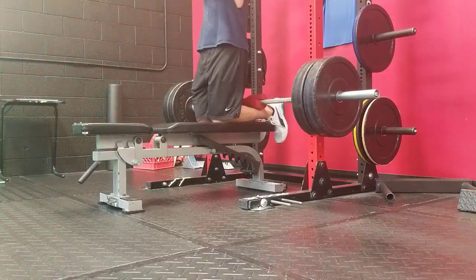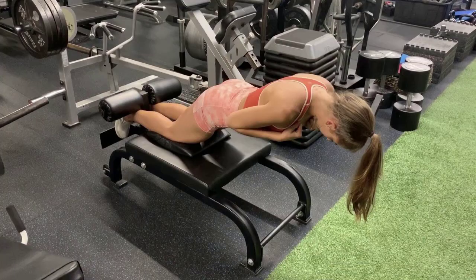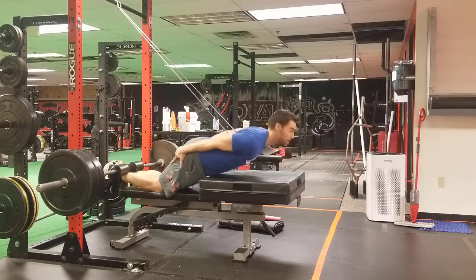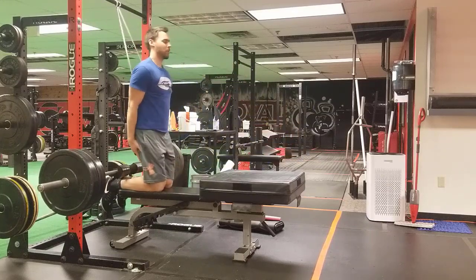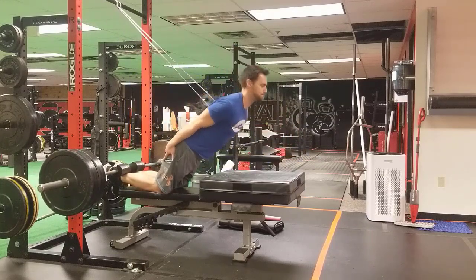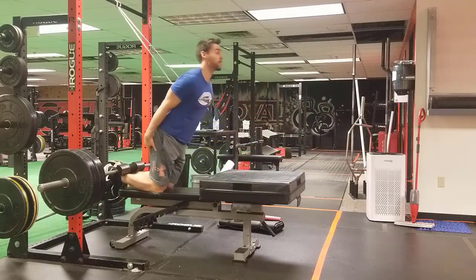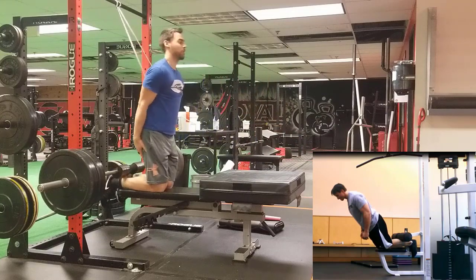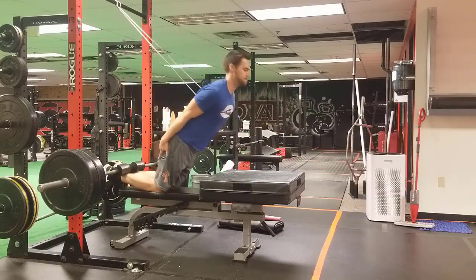When you do not have a Nordic hamstring curl machine, a lot of times people will set up any number of different configurations, such as the one I'm doing here with a bench, using a barbell as the place that I dig my heels into. People will use straps, people will use hand assists — a number of different setups that you can perform with it.